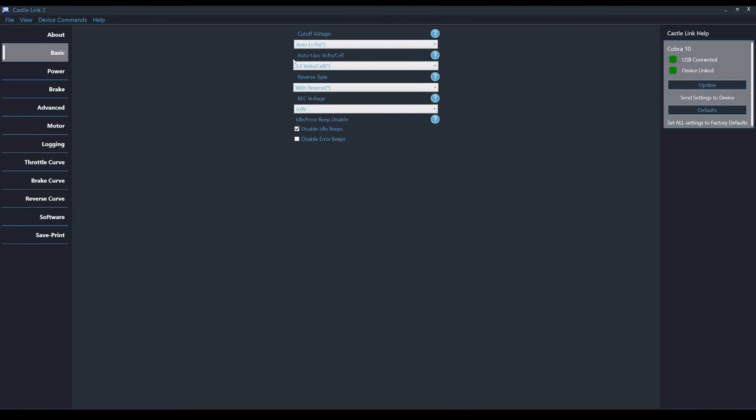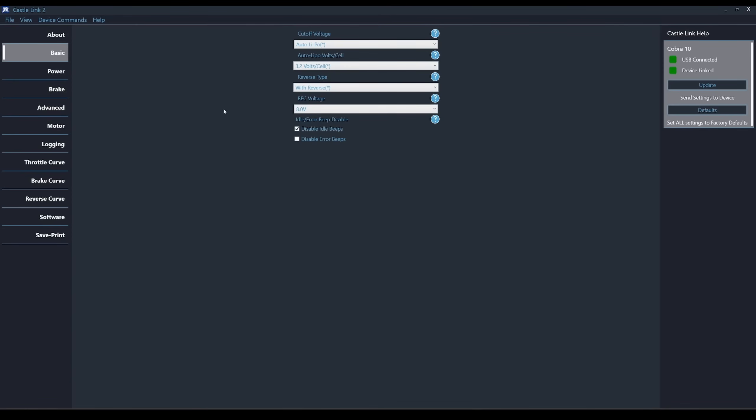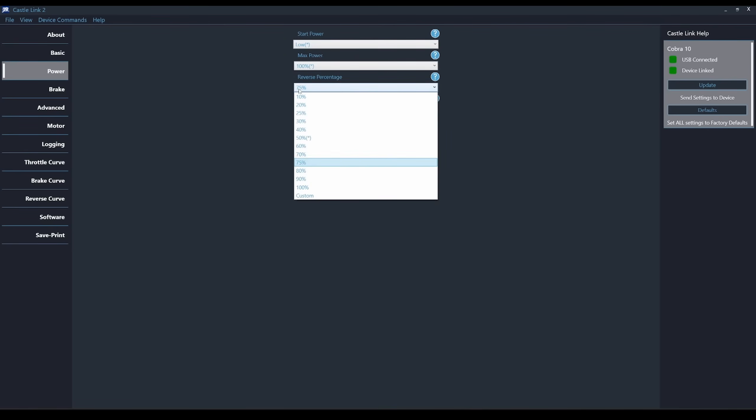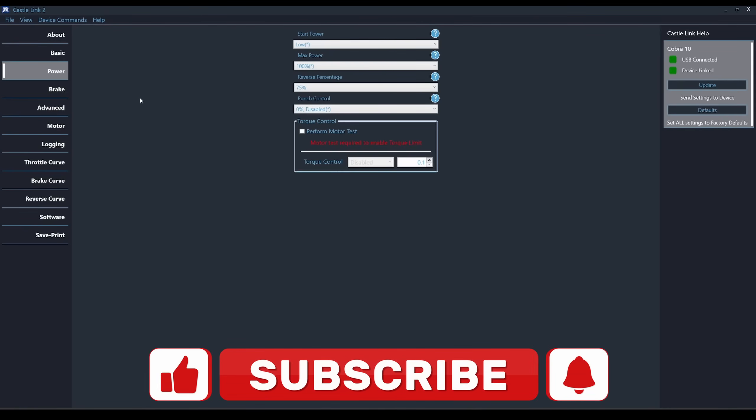Under the Basic tab we have things like Adjustable Low Voltage Cutoff, Adjustable BEC Voltage, Reverse Type, and the ability to disable the idle and error beeps. Power gives us the ability to change Startup Power, Maximum Power, Reverse Percentage, and Punch. Keep in mind that Punch on Castle ESCs is reversed from Punch on Hobbywing ESCs — 0% Punch Control on a Castle ESC is the same as 100% Punch on a Hobbywing ESC.